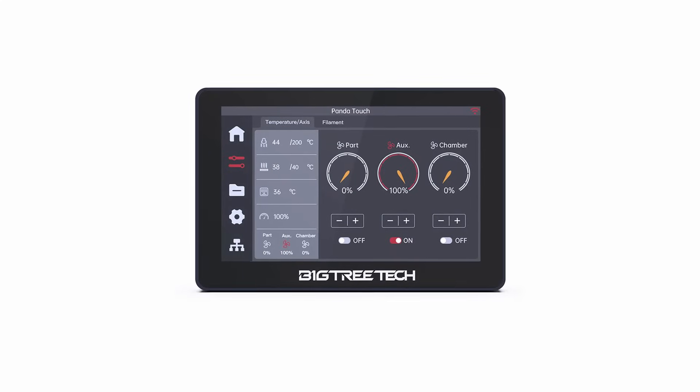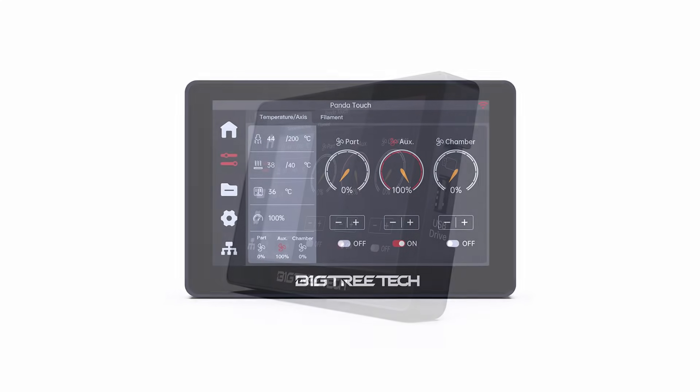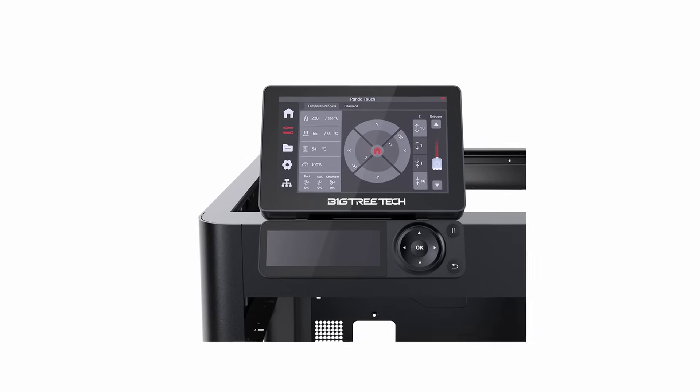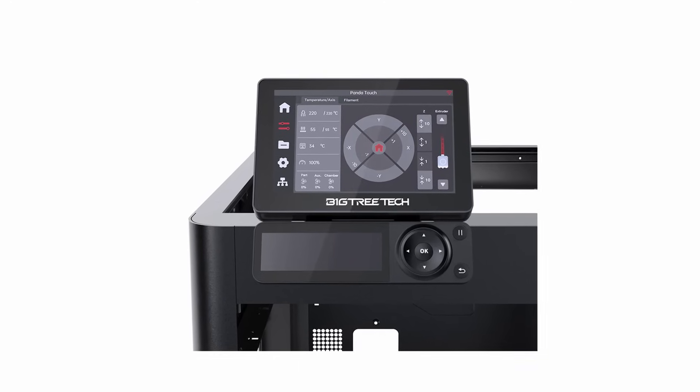This is the BigTreeTech Panda Touch — a touchscreen display designed to mount onto your Bamboo Lab P1 series 3D printer, giving it a similar touchscreen as the X1 series 3D printers. It's also compatible with the X1 and A1 series 3D printers. Let's unbox this touchscreen display and talk about it.